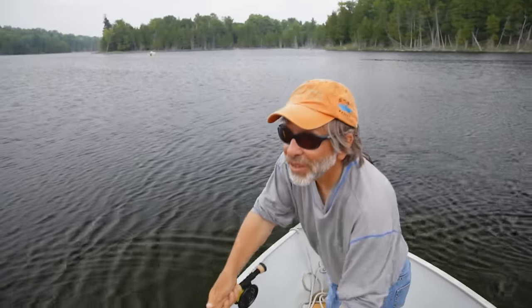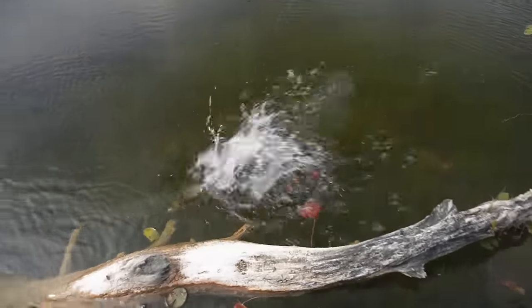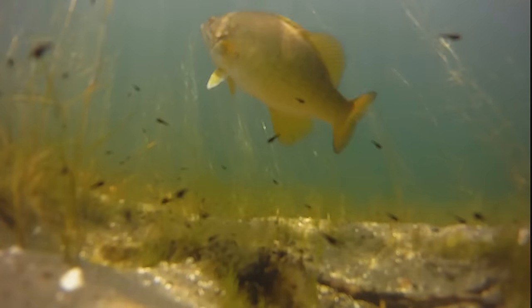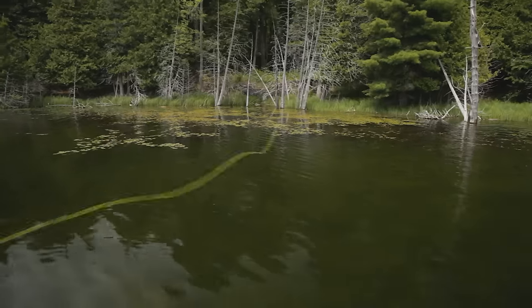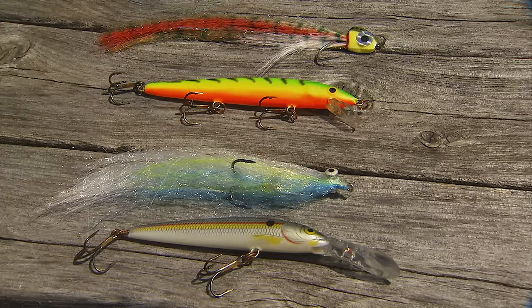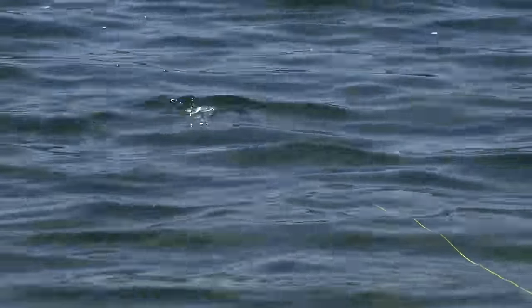I love catching bass — they strike hard, they jump, and they're a lot of fun to catch, especially on a fly rod. Fly fishing is similar to conventional bass fishing. It's all about figuring out what the bass are feeding on. We use different types of flies to imitate these food sources, then present them as naturally as possible. This can be anything from imitating a frog or a mouse on the surface to flies that replicate bait fish or crayfish underwater.